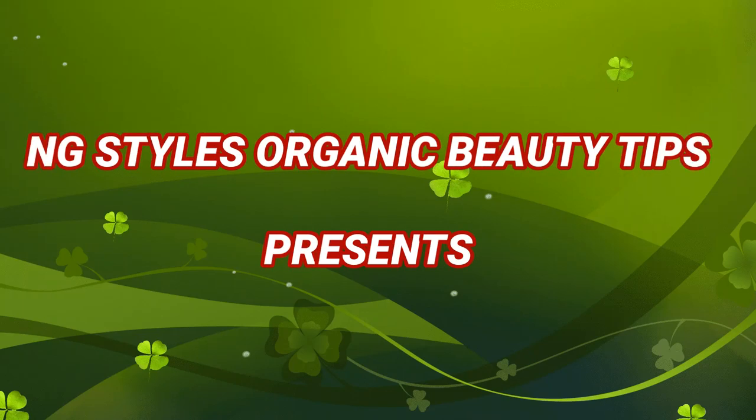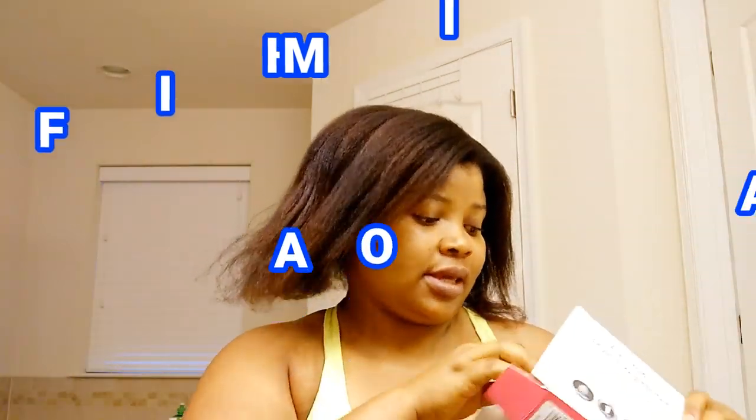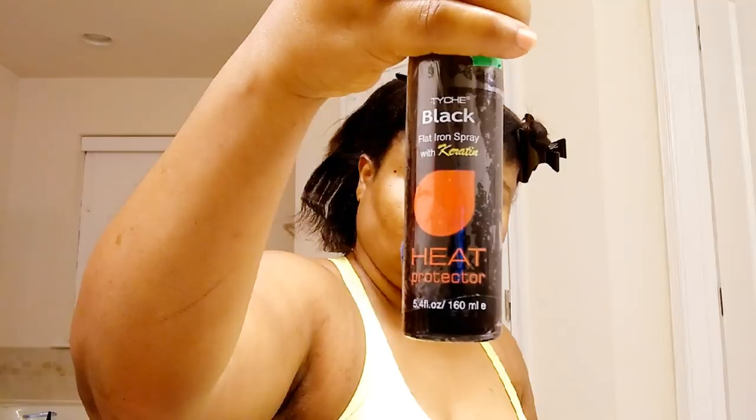Hello everyone, welcome back to my channel NG Stars Organic Beauty Tips. This morning I want to show you how I flat iron my hair. Here is the flat iron I'll be using — it comes in a pack, the big one and the small one. The small one is for stretching your edges.